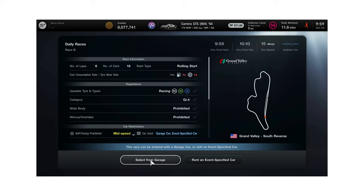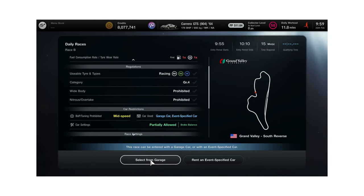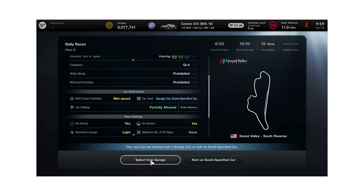Here we are at Race B. It is Grand Valley South Reverse, and we're in the Group 4 on the Racing Hard tyre, with one times fuel and one times tyres. We're on six laps with a rolling start. BOP is on, which means we've got brake balance that you're allowed to use, and of course DR and SR are affected. Let's have a look at a good lap.